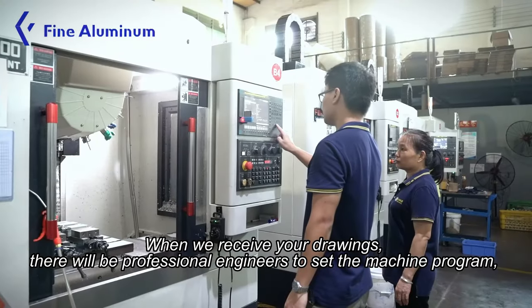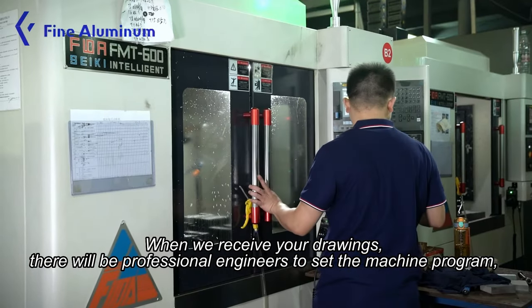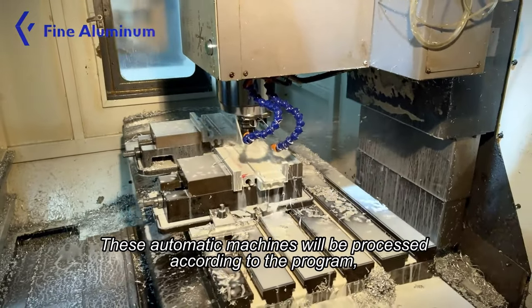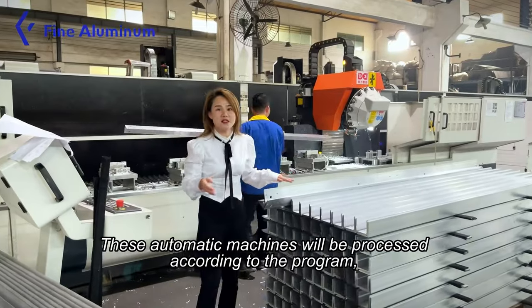When we receive your drawings, professional engineers will set the machine program. These automatic machines will then be processed according to the program.